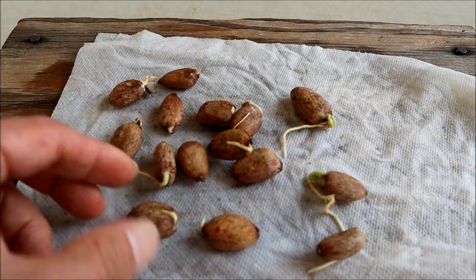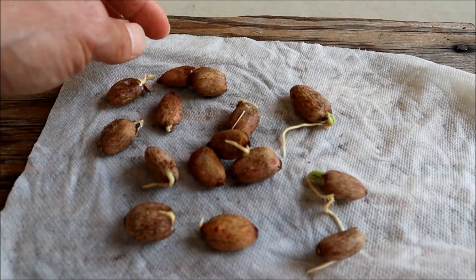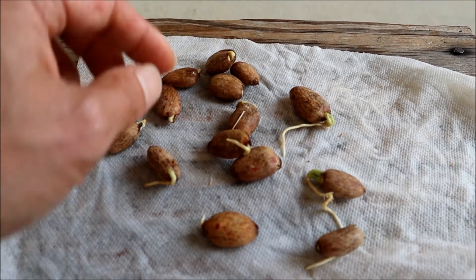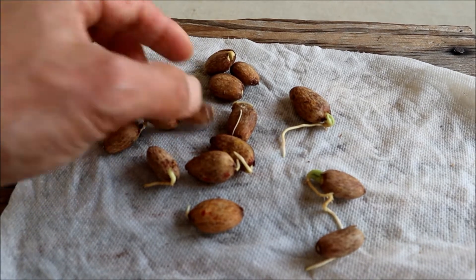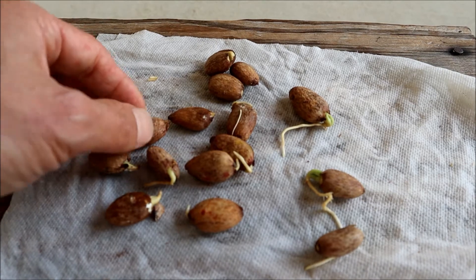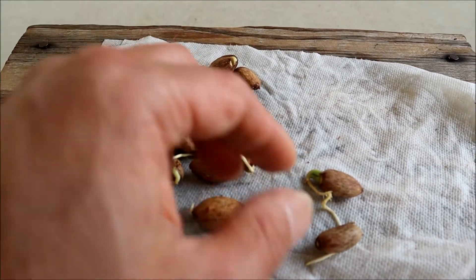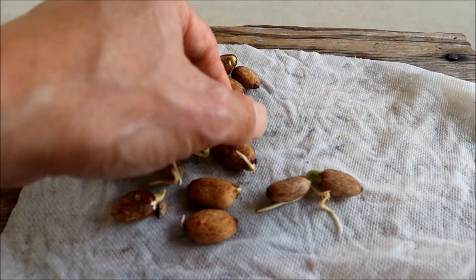This one cracked open but doesn't have any root yet, so that one is not rooted yet. But the majority are rooted — you can see root, root. So yeah, seven to ten days and it will root. I'll show the next step: how to plant it in the container.